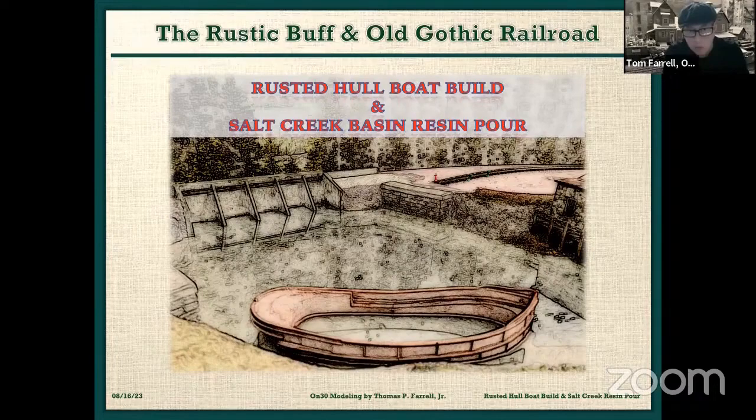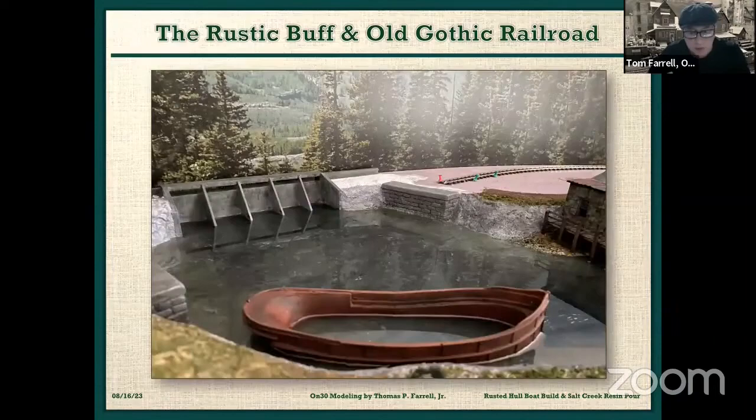Now let's turn to Tom Farrell, who is scratch-building his layout, but he's become more of a shipbuilder than a model railroader. Tom, welcome. Yes, I'm now an accomplished shipbuilder for Jim. This evening, I will be doing a rusted hull resin kit, and then I will be doing a resin pour for the Salt Creek River Basin. So, on with the shipbuilding.